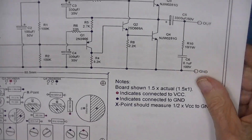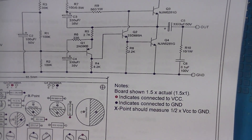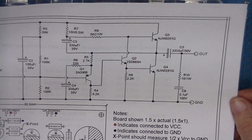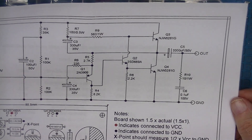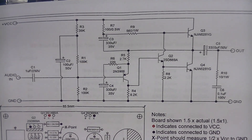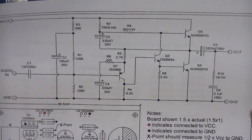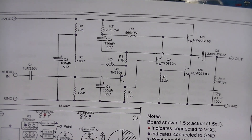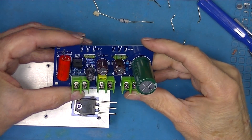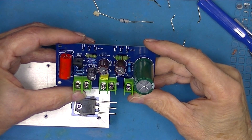Without looking at actual resistor values, this looks pretty close to the JLH amplifier described in the article. So we'll just proceed to assemble it.